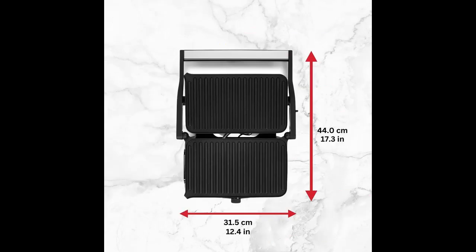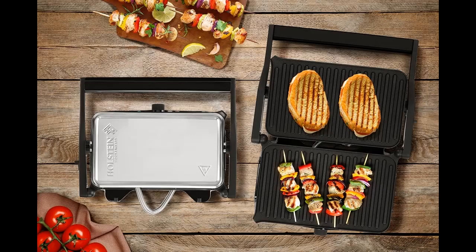With its versatile design, you can make delicious sandwiches, burgers, steaks, and more with ease. The floating hinged system adjusts to any thickness for perfectly pressed paninis and sandwiches.